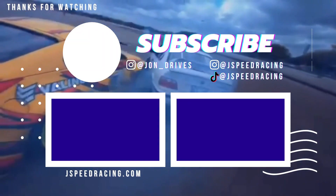Alright guys, that is going to do it for this video. If it helped you out at all, make sure to give the video a thumbs up and subscribe — it helps a lot more people find the video and the channel. Thank you guys so much for watching, I'll catch you in the next video.